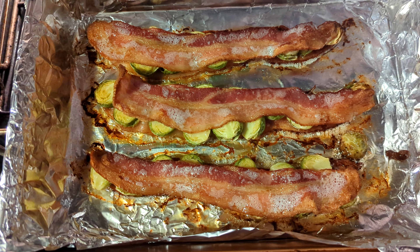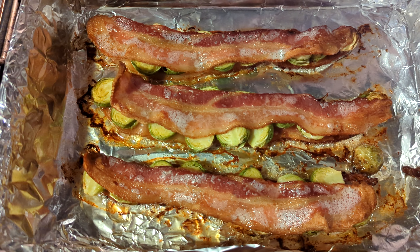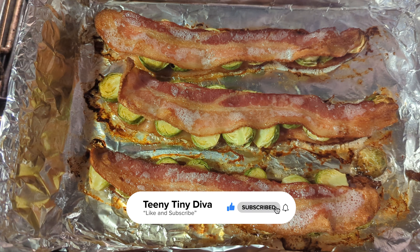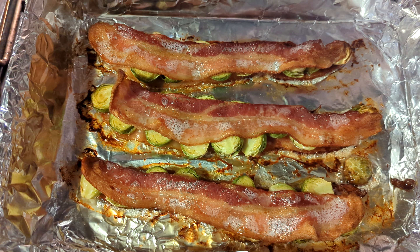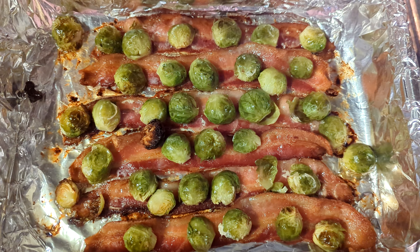So that's at about 40 minutes in. I'm going to move the bacon strips on top and turn the Brussels sprouts upside down. We're going to give that about another five minutes and see what it looks like.